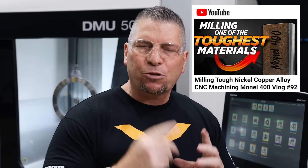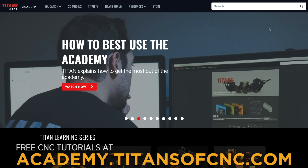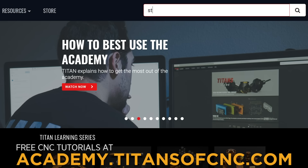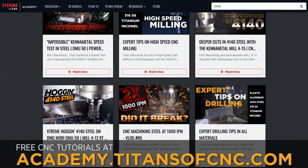We're getting back into the Monel today. A few days ago we posted a video milling Monel 400 — today we're going to take it up a notch and mill K500. We're showing all materials: Hastelloy, Inconel, titanium, different types of steels, A286, all of it. So anytime you have questions about milling, drilling, or machining a new alloy, you can go to Titans of CNC Academy, search for that material, and videos will pop up showing you exactly how to machine per your application.